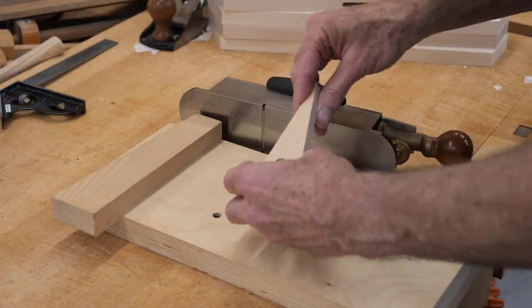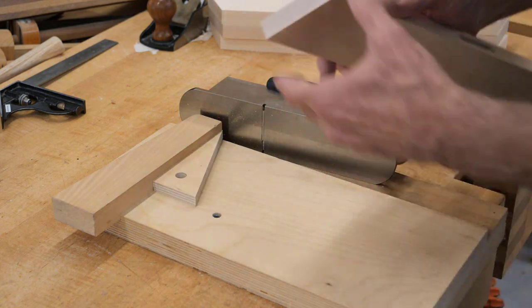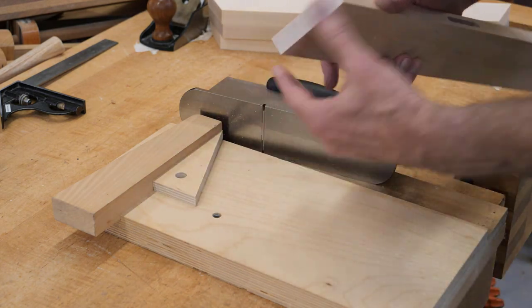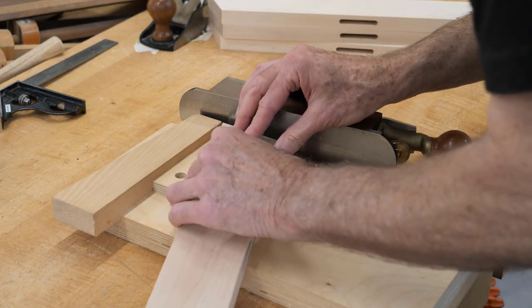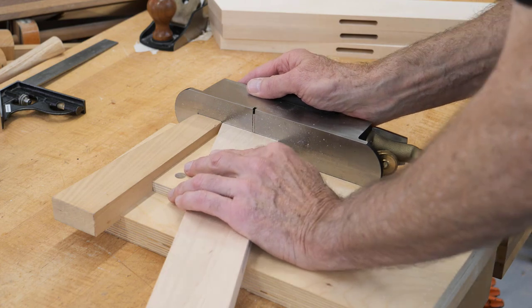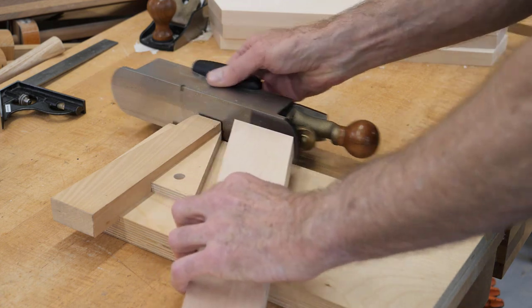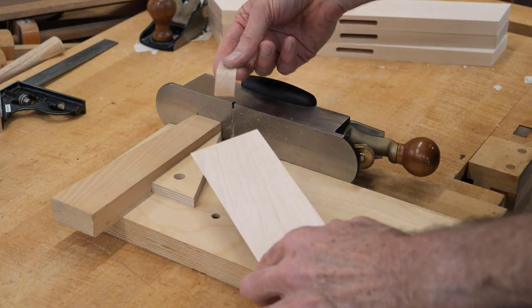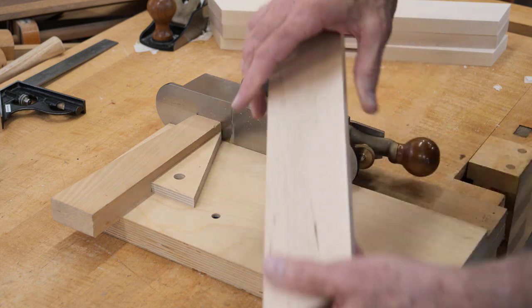I've got my wedge now. I can use this on my shooting board to shoot the ends of the feet — like that. I've got the ends that were cut on the chop saw; they look pretty good, but we can make them better. I get some nice end grain shavings there and that looks fantastic.